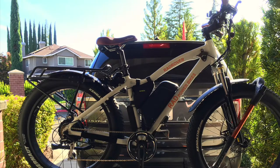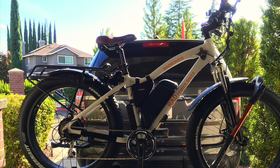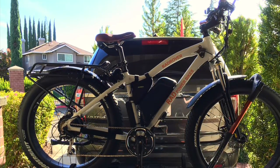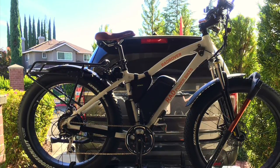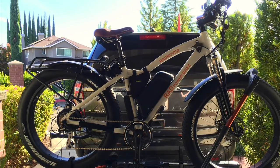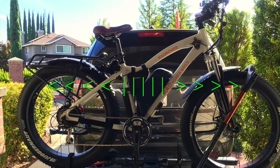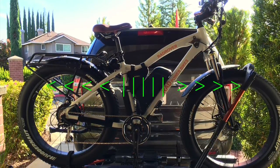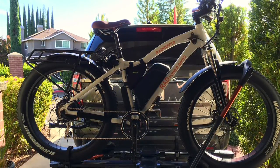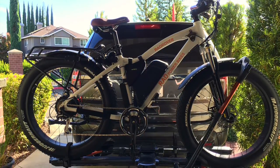Hey everyone, I thought I'd do a video today to show you how to properly secure your bicycle onto a platform style hitch rack. I was curious myself to see how much it would take to move the bike out of its secured position. So I simulated turning my vehicle left or right to see how much the bike would roll, and I took a couple of videos to demonstrate this and help educate people on the proper way to secure with this style rack.